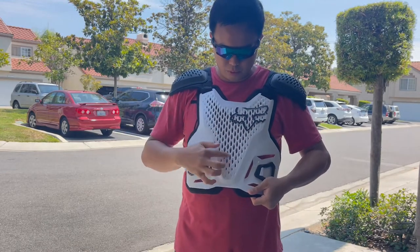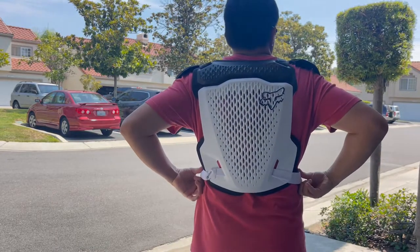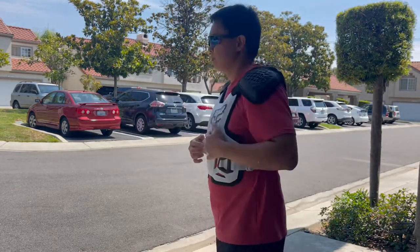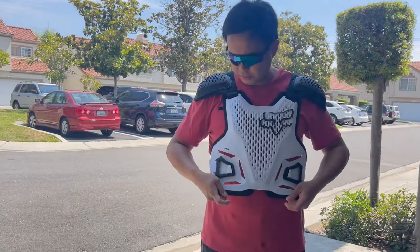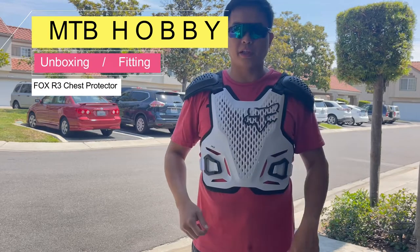It's breathable with the holes. This is the Fox R3 — hopefully it's going to keep us injury free with our chest.